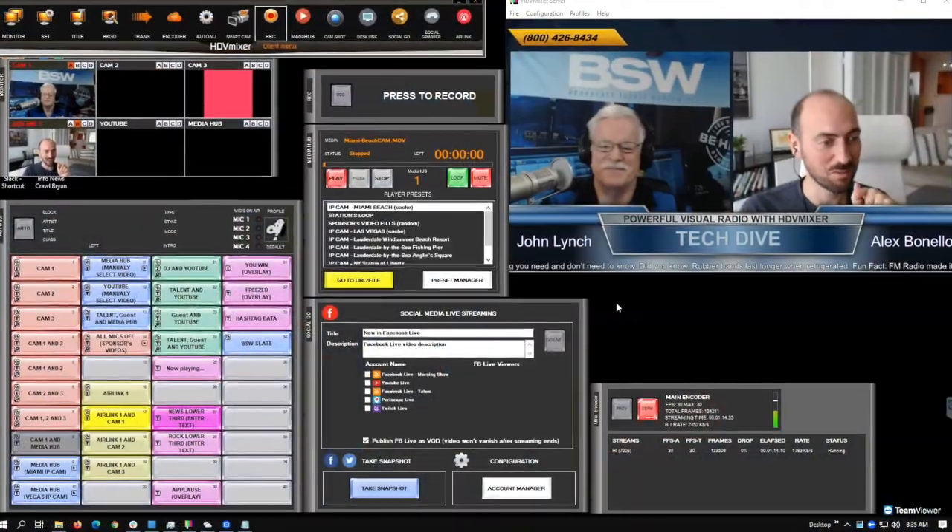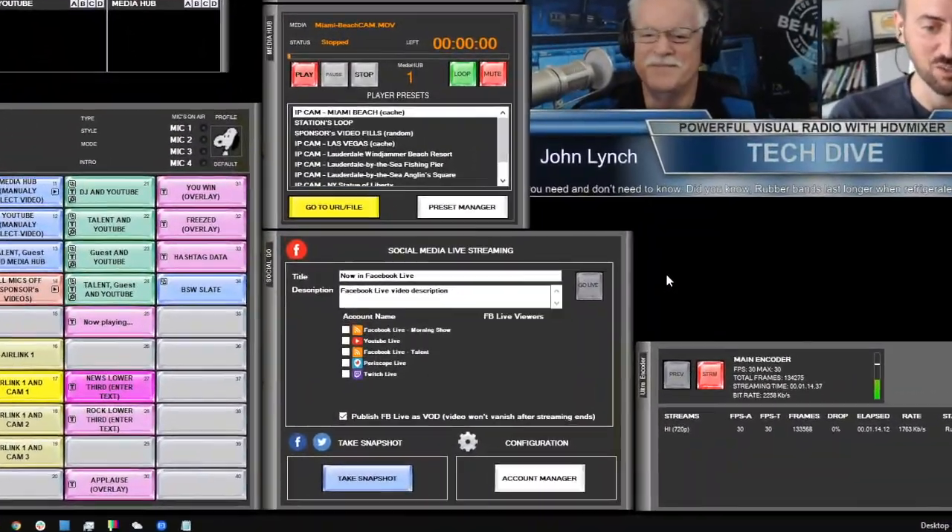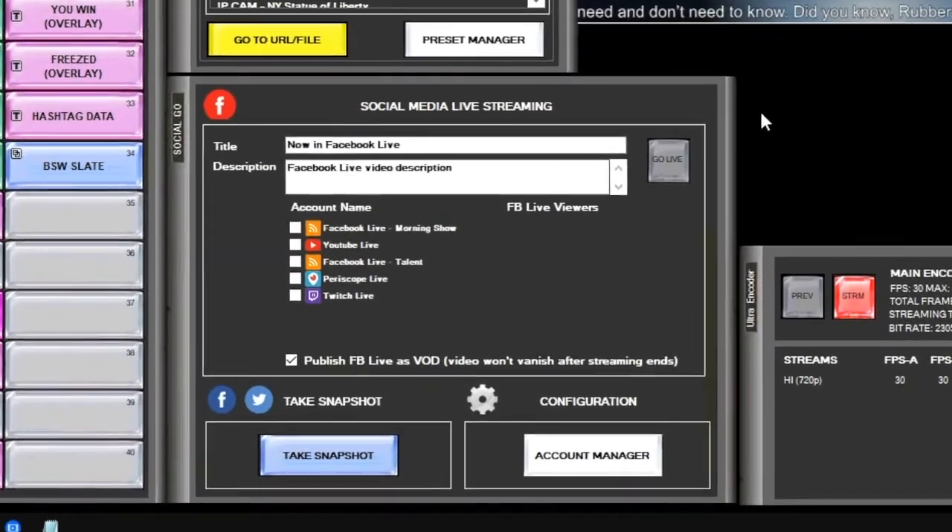Air Link Live works with a link that you send to your guests. If multiple guests click on that link, they all show up and you can put them full screen or do a split screen as we're doing right now. There are two outputs for social media on HDV Lite. The most popular are Facebook Live and YouTube Live, and that's on top of the local recorder. You can also have multiple social media accounts preloaded and select which two you want to stream at any given time.